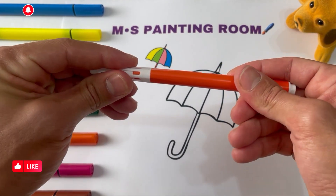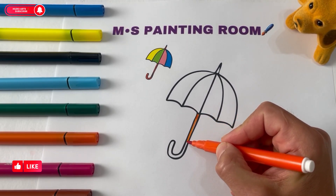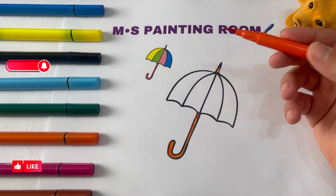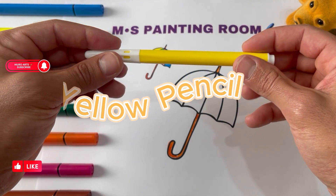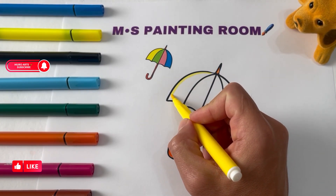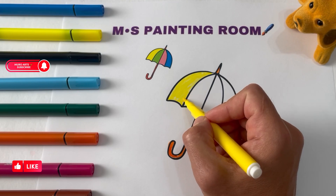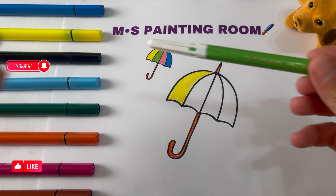Orange pencil. Yellow pencil. Brown pencil. Green pencil.